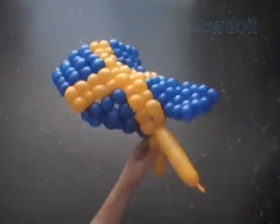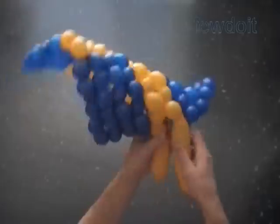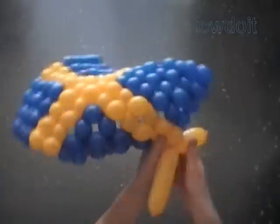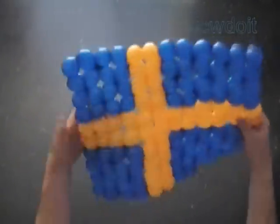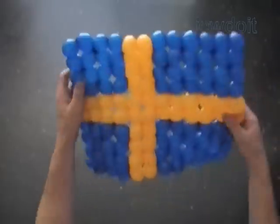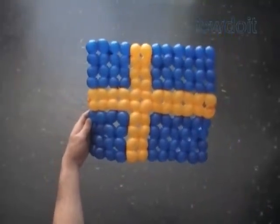We twisted 120 bubbles to make this sculpture. The fabric can be used to make different sculptures — in this example I used it to make a flag. Congratulations, we have made the flag of Sweden! Have fun and happy twisting. Thank you.